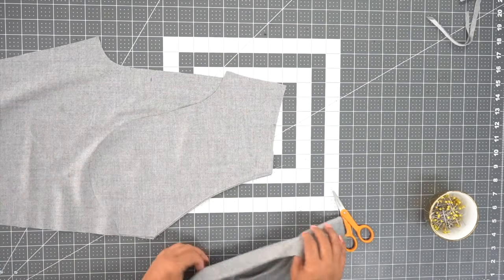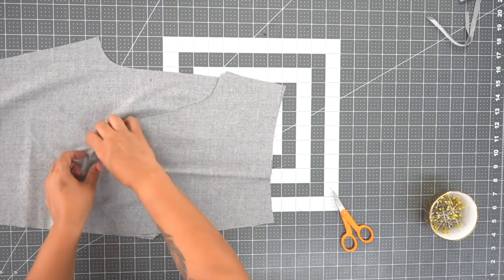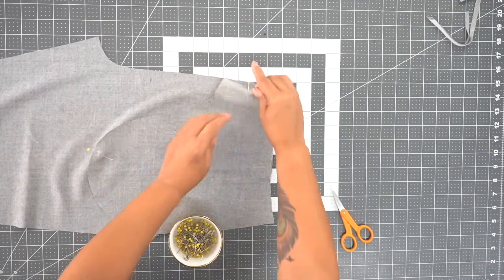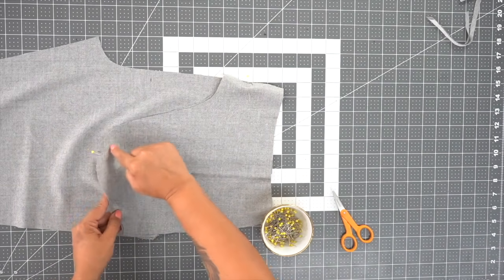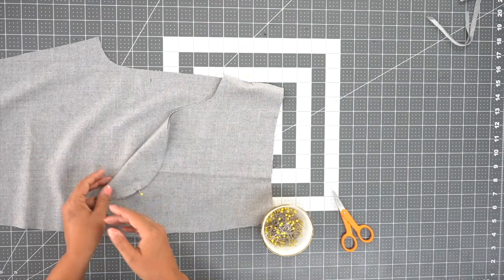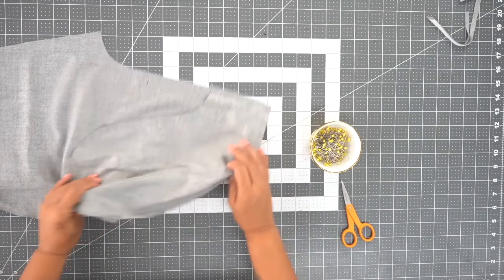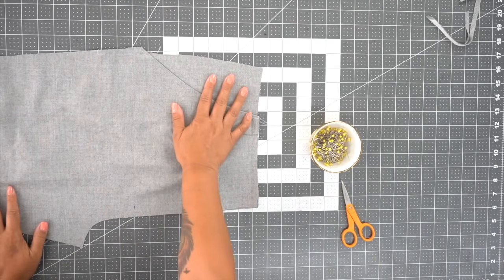Once it's nicely pressed, go ahead and place your yoke over the top and line your notches. You're going to stitch your pocket bags together using a five-eighths inch seam allowance — make sure that your pant is completely out of the way. Once you've sewn your pocket bag together, go ahead and baste through all thicknesses to keep everything in place. The front of your pants should now look like this. Go ahead and do your other front and pocket the same way.